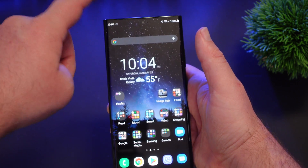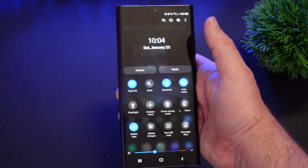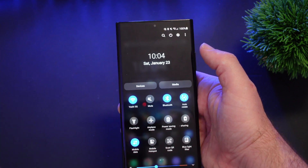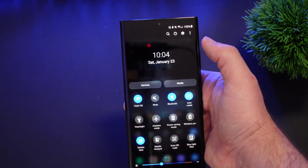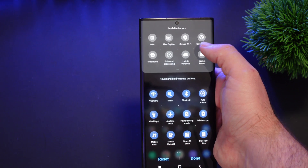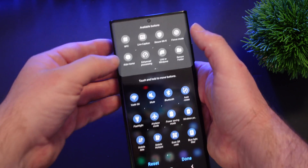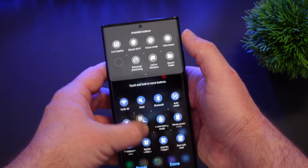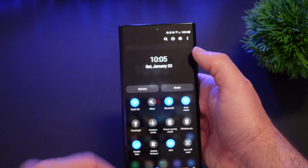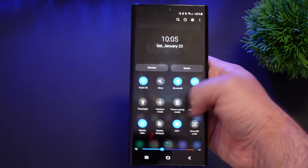The first thing you're going to do is swipe down from the top and you should see Flashlight. You don't need to have it turned on. If you don't see Flashlight here — this is One UI 3.0 — hit the three dots in the top right, hit Edit Buttons, and you should see it up there somewhere. Click and drag it down, hit Done at the bottom, and you should see the Flashlight. You can also switch through your pages.